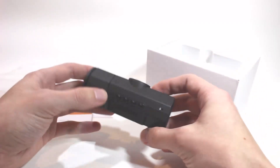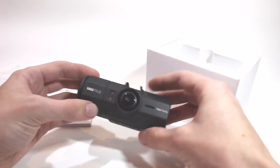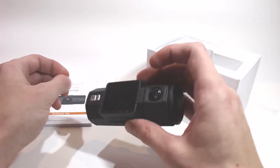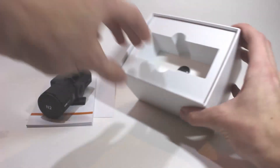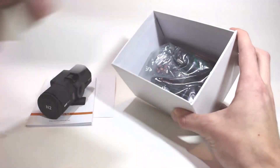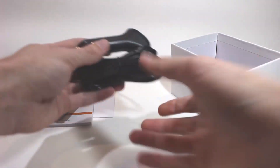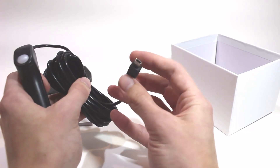The Vantrue N2 takes microSD cards up to 64 gigabytes, which should give you over four hours of recording time. The unit does not come with a microSD card, though — you'll have to buy one separately. I think this is actually a good thing. MicroSD cards vary wildly in quality, and since dashcams are constantly overwriting old footage on the card, some of the cheap ones can become corrupted and unusable in a matter of months. I'd recommend picking up one from a well-known manufacturer like SanDisk or Samsung.